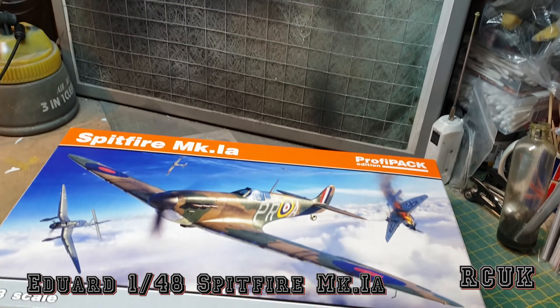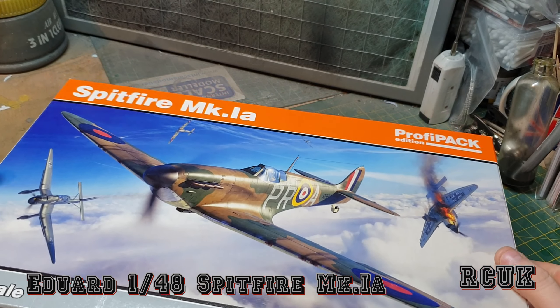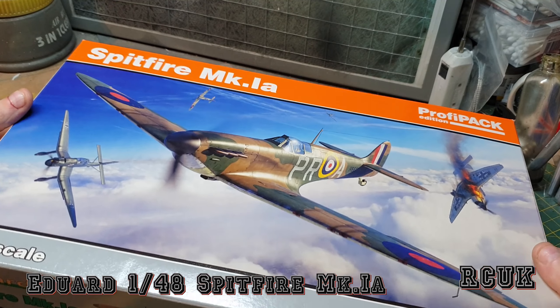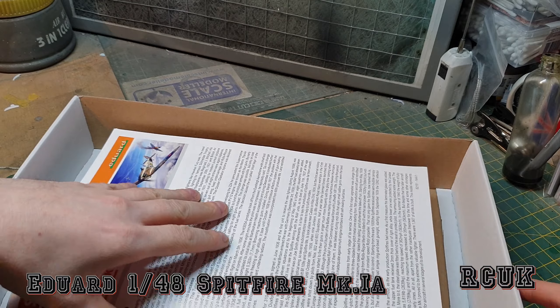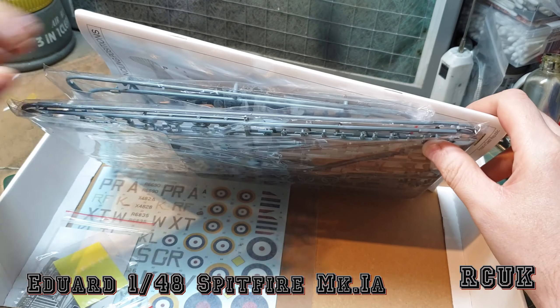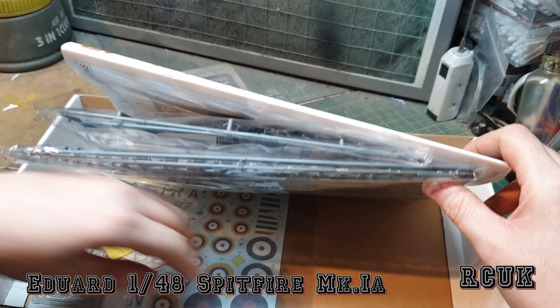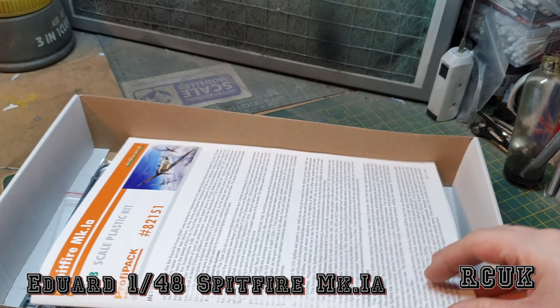Let's take you down a little bit. Here's the top-opening box — it's a big typical size for Eduard. You get your worksheet, two sprues, decals, photo-etch, and masks. There is no resin in this kit.